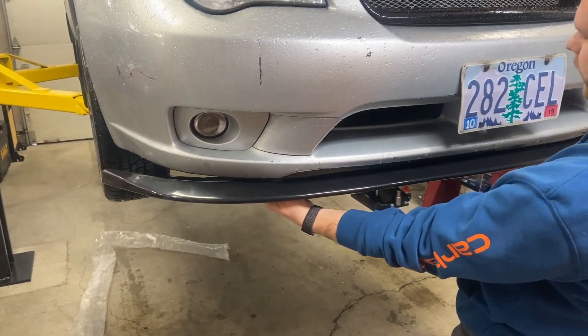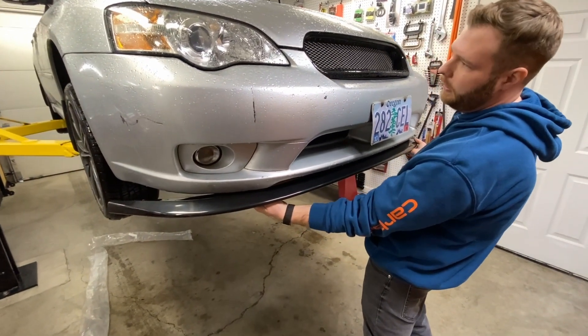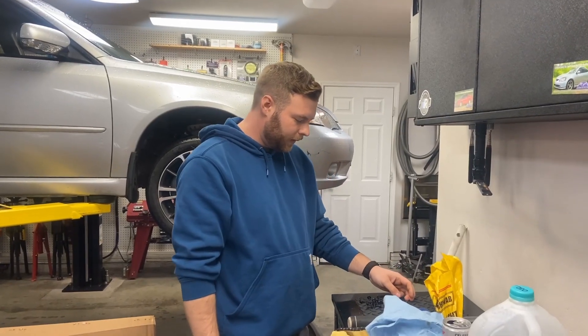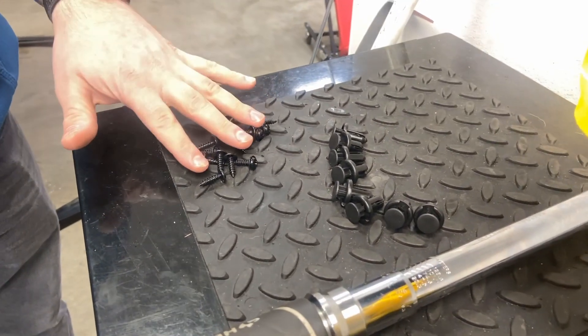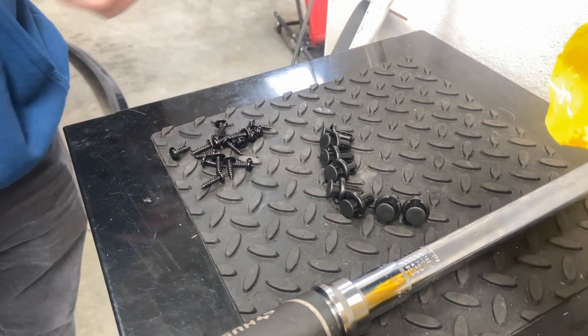It kind of gives you a rough idea of how it's going to look. It definitely adds a lot more definition to the front bumper and I think it makes it look a lot more aggressive. The lip did come with the eight supplied fasteners and about 16 screws. I'm not sure if I'm going to use all of these quite yet, but we'll get it lined up on the car and then we'll take a look.